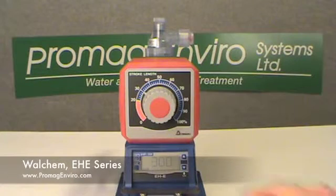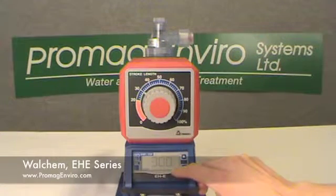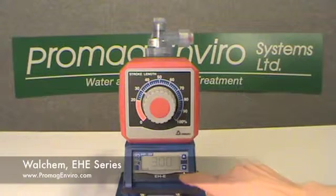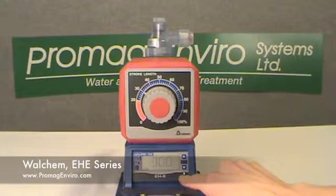The over indicator is visible when the input signal exceeds the pump's 360 strokes per minute capacity, or when input is received during an external stop. The on light indicates AC power to the pump and goes on and off with each stroke.